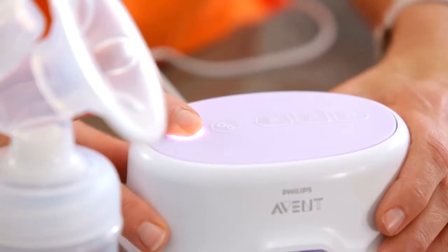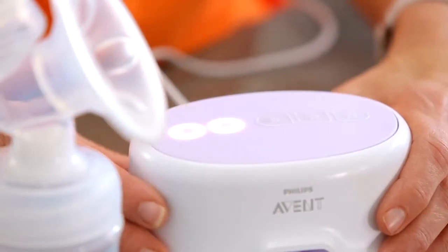Next, press the first button on the motor of your pump. This will turn it on. As soon as it's turned on, it will go into the stimulation mode and you're ready to express.